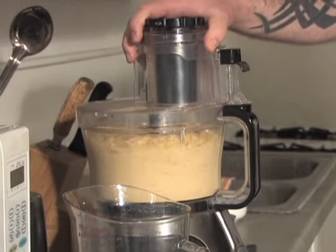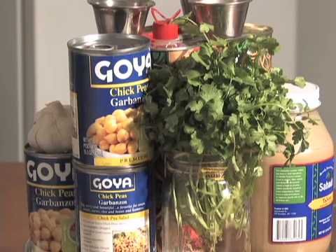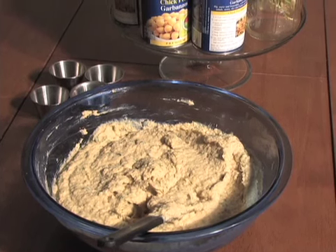Hummus is a Middle Eastern spread or dip, usually based on chickpeas. While many prefer dried beans to canned for other dishes, veteran hummus makers like Gates swear by canned chickpeas, which help ensure a consistent texture every time.